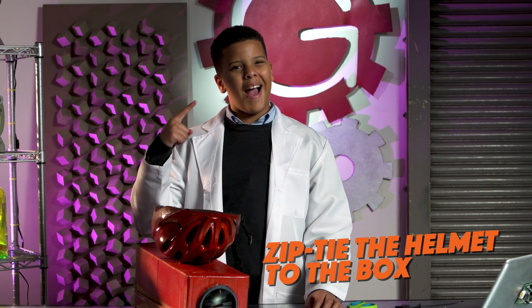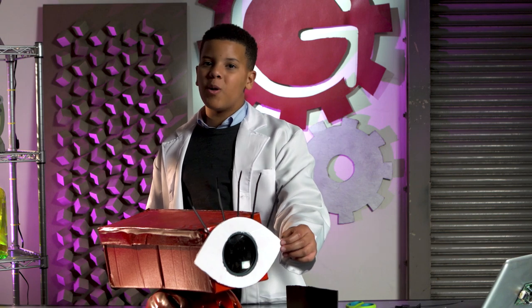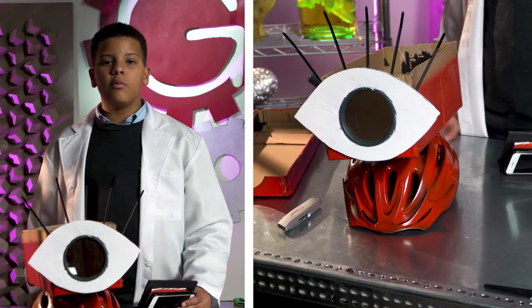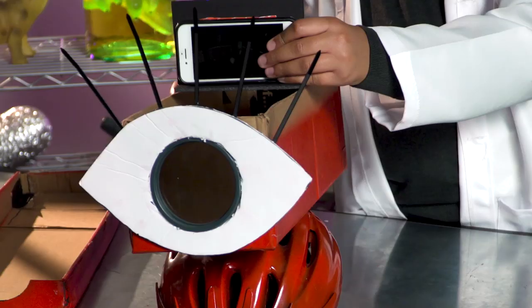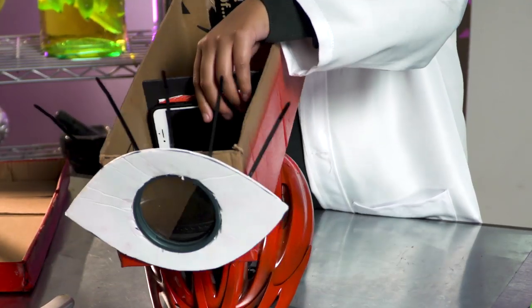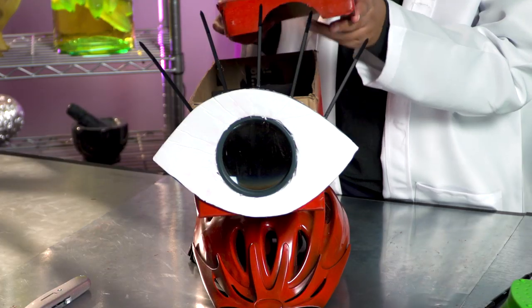Kid Projecto loves big eyes, so I have a cool idea. I made this eyeball out of foam board and zip ties. Now, you want to put your phone on your board and put it in your box. You want to make sure that your phone is locked upside down or it won't work. Now, you want to put the lid on — and the less light, the better picture.